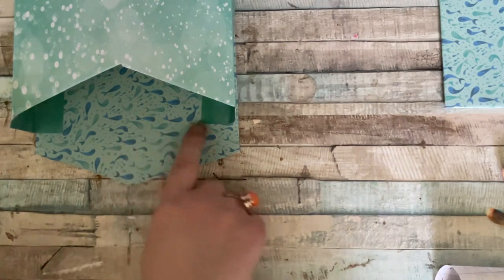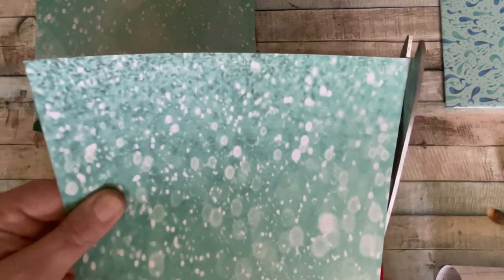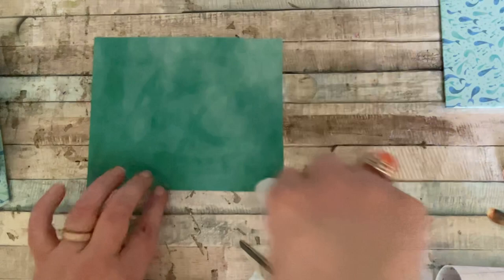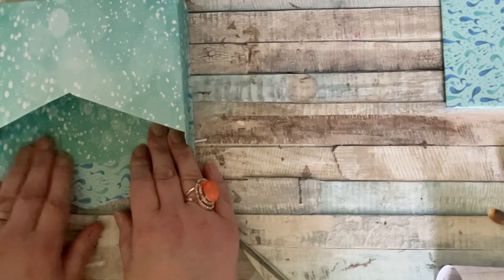If you're worried about the little tabs showing, I've taken a piece that measures five by seven. It's fractionally too big, so I'll just cut a tiny sliver off — it's the same pattern as the rest. I'm going to put some glue stick on the back and slide that in there to cover those tabs. I didn't have any more of the original paper, otherwise I'd have used that, but it can be a different pattern at the top — no problem at all.